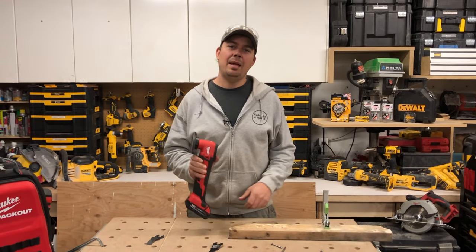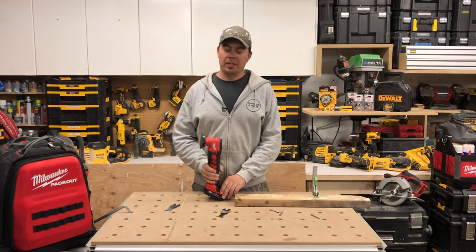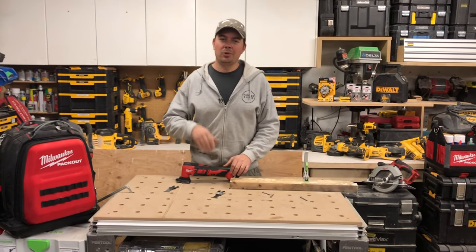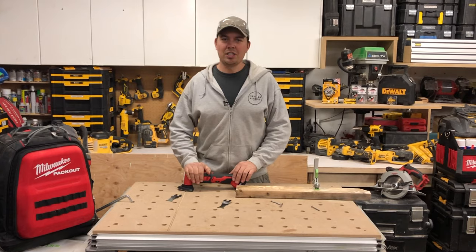That is my two-and-a-half cents on the M18 Milwaukee oscillating multi-tool. If you like the review please subscribe, hit that notify bell, give me a thumbs up. Until next time, keep on crushing it — we'll catch you later.